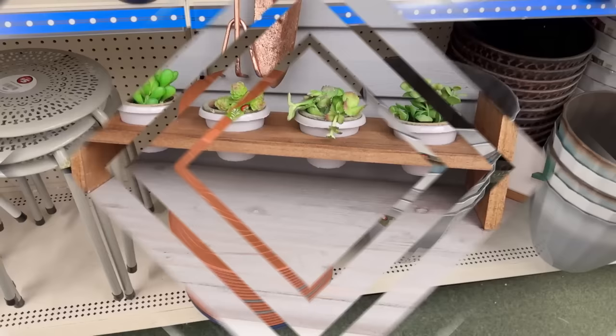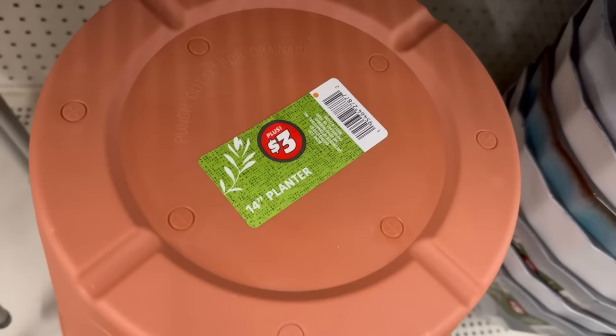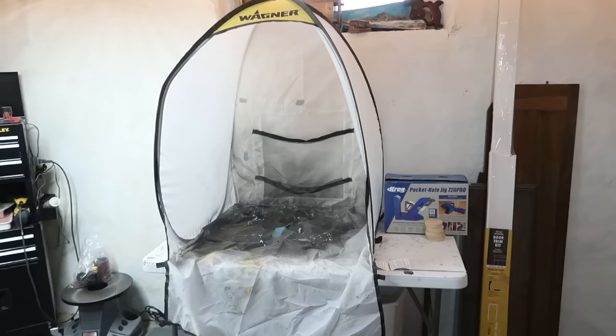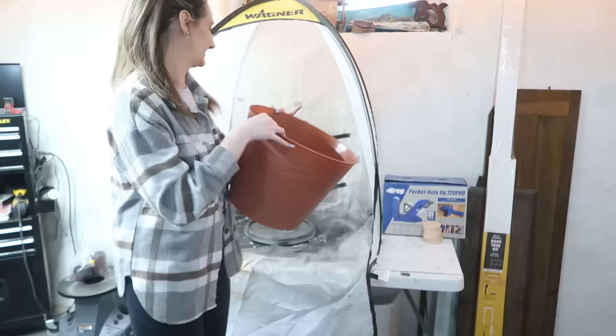Now we're heading into the Dollar Tree Plus section. Not everybody has a Dollar Tree Plus, but if you do, this is a great project for you — and hopefully they come to your stores soon. This is an amazing deal: it is $3 for a huge 14-inch planter. So if you see these, grab them — you're not going to find them cheaper anywhere else at this size. We're going to pop open my spray paint tent. It was raining this day so I propped the door open and popped my tent up in my workshop. I always throw a Lazy Susan in there too. And this is how big that planter is — $3, what a great deal.